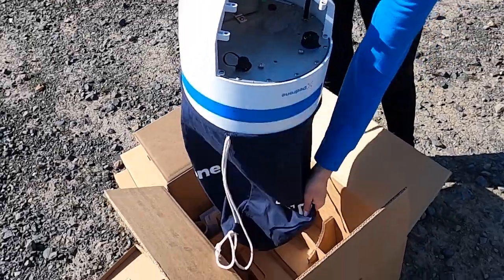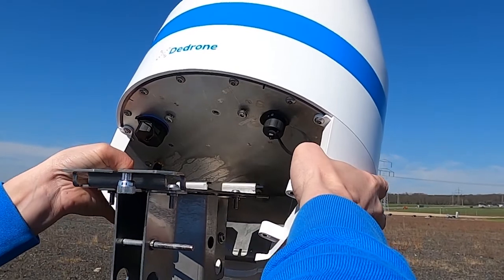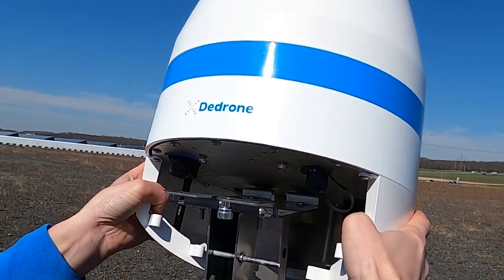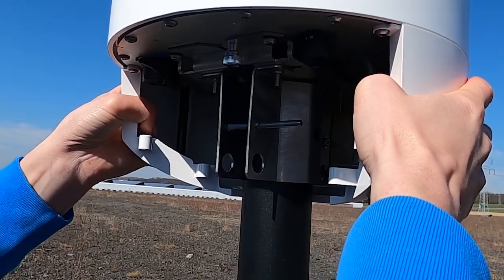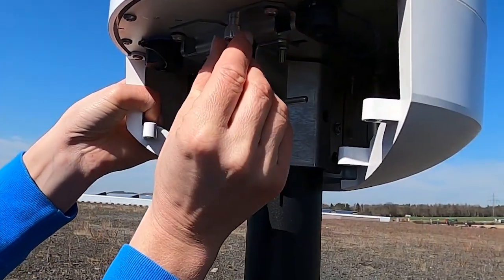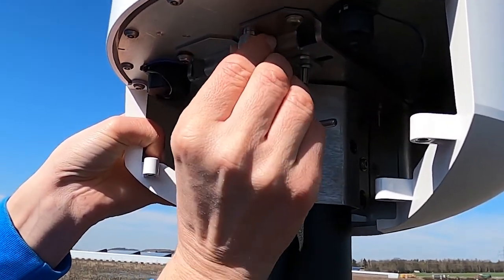Take out the RF-160 sensor at the grip recess, turn it around, tilt the sensor back slightly and insert the two flaps of the pole mount into the slots of the sensor. Slide the fixing screws into the screw guides of the mounting plate. Tighten the safety screw and the two fixing screws.